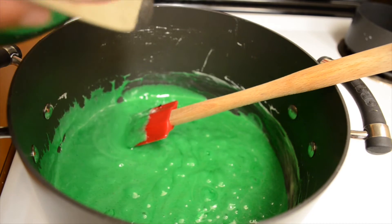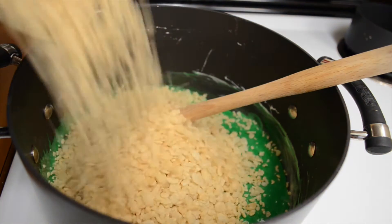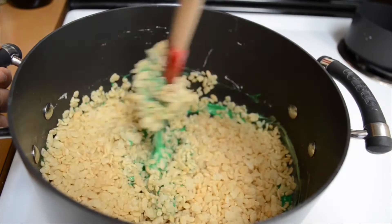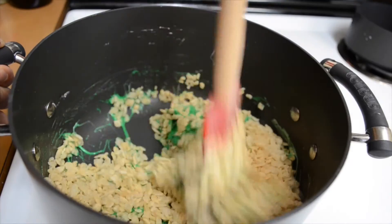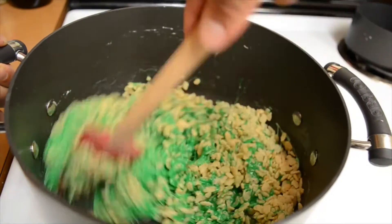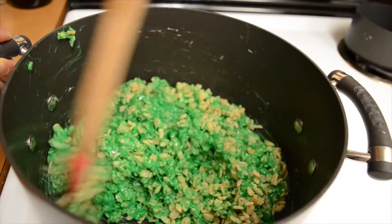Now you're going to add in your 4 cups of Rice Krispies. And it takes a while for the color to get mixed in with the Rice Krispies, so don't worry if you see that it's not getting green quite as fast as you would like. So you're just going to mix that in.